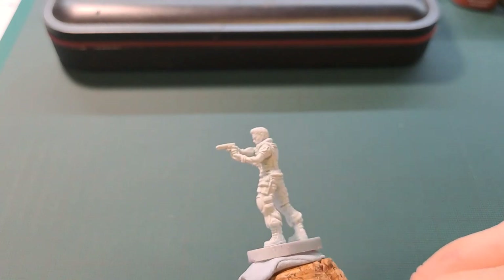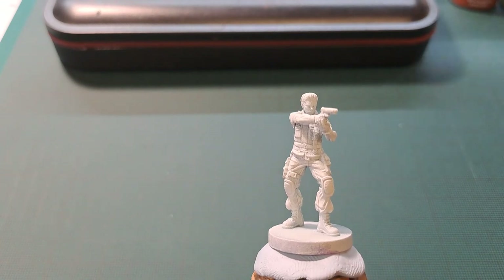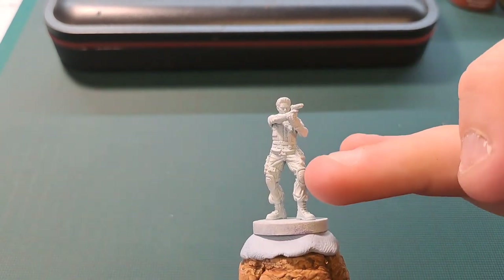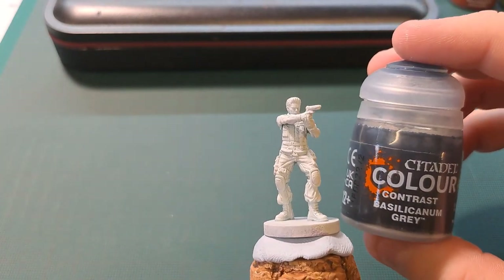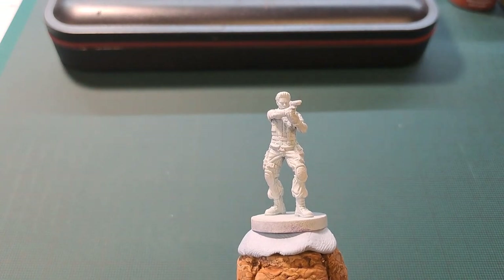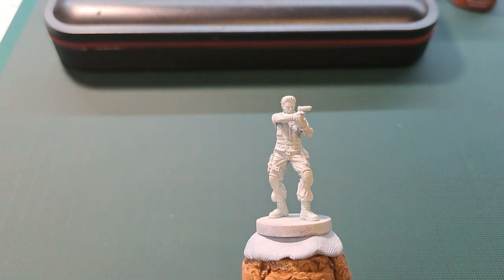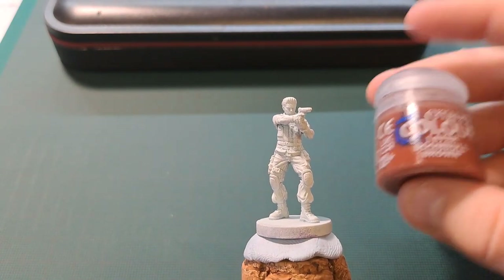So the base colours I'm going to use for this mini: I'm going to start off with Bastilicum Grey from Citadel Games Workshop and paint all the lower half — like the trousers, including the boots, the knee pads, and any gun holsters and stuff. Then I'll do his vest in Uruk Flesh, another great Citadel colour. I will do his knife holster with Doom Ball Brown as a base.